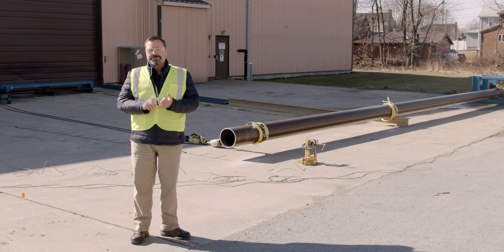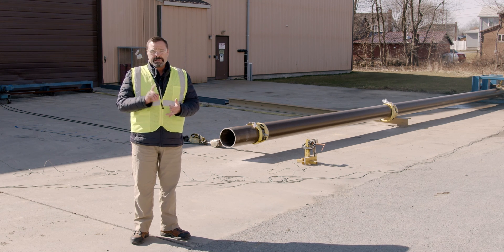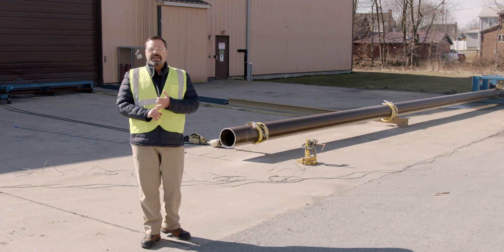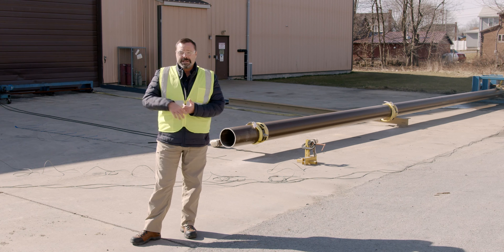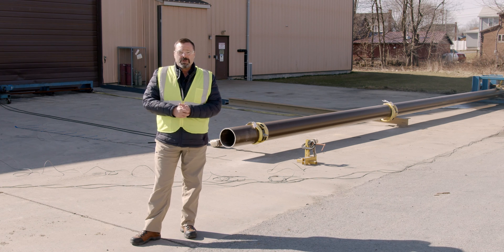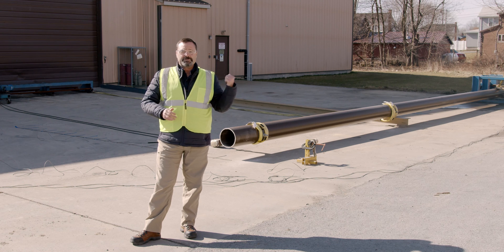We have a load cell that's going to measure the load. At the same time, we're going to measure the deflection. So we're going to get two values — load and deflection — and they're going to be constant output values, meaning as the winch is pulling the pole, we'll have real-time information that'll be graphed. And we're going to take this 50-foot class one pole to failure.